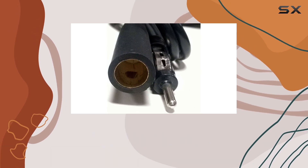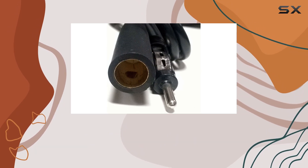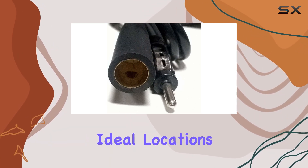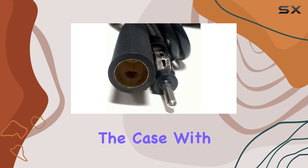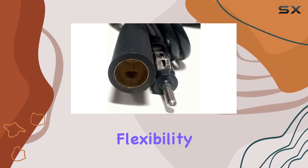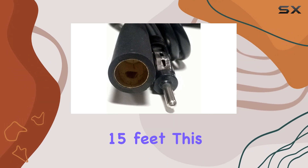The key benefit here is the ease of installation that this extension wire brings to the table. Instead of being forced to place your antenna in less than ideal locations, which is often the case with the standard cables that come with most car radios, you now have the flexibility to extend the reach of your antenna up to 15 feet.